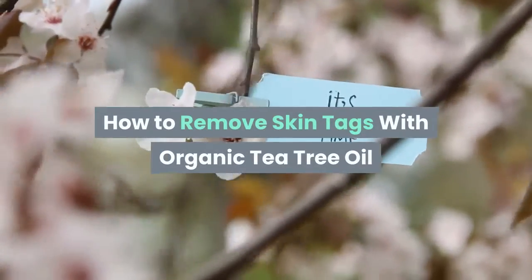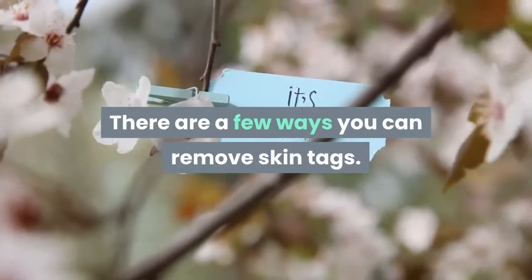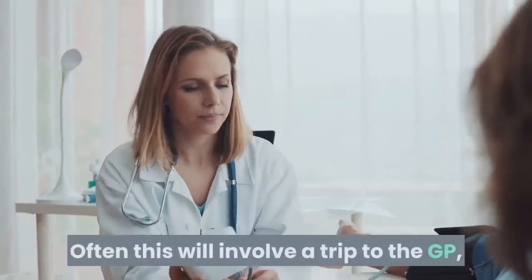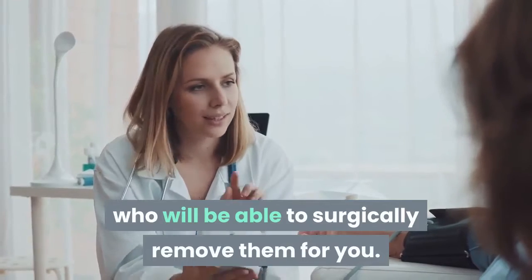How to Remove Skin Tags with Organic Tea Tree Oil. There are a few ways you can remove skin tags. Often this will involve a trip to the GP, who will be able to surgically remove them for you.